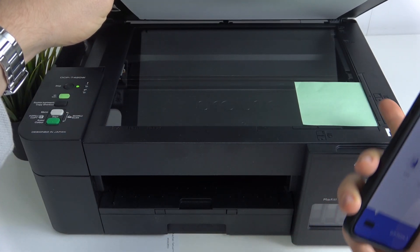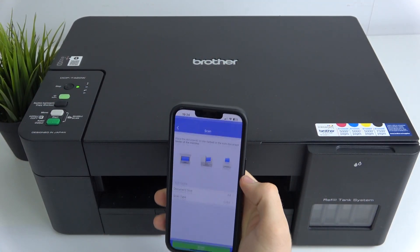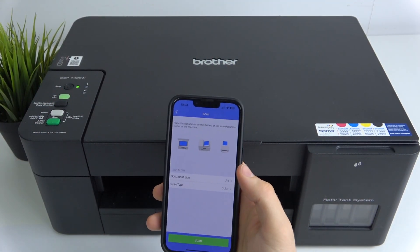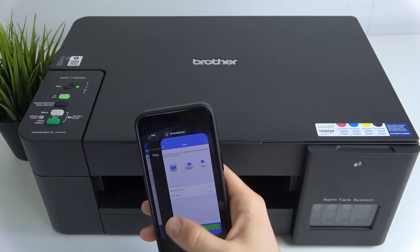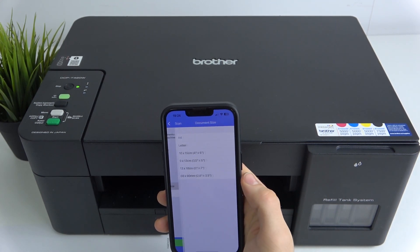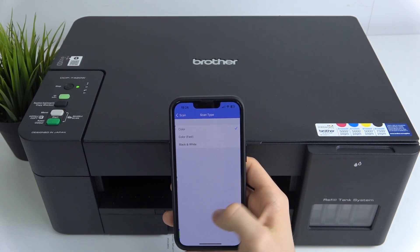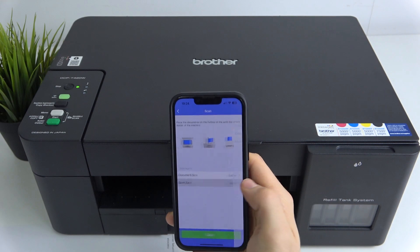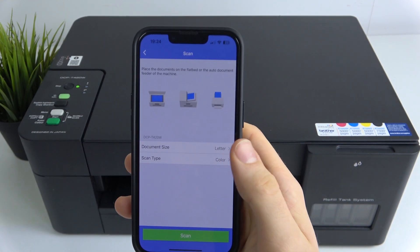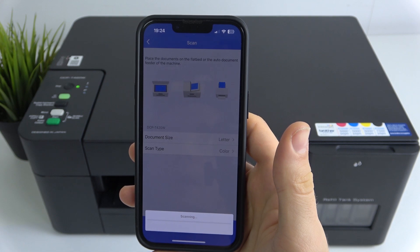Of course, place the document you want to scan on the machine. Then just click Scan in your iPrint and Scan application. Choose the document size — for example, letter size — and the scan type: color or black and white. Then click Scan and wait a while.